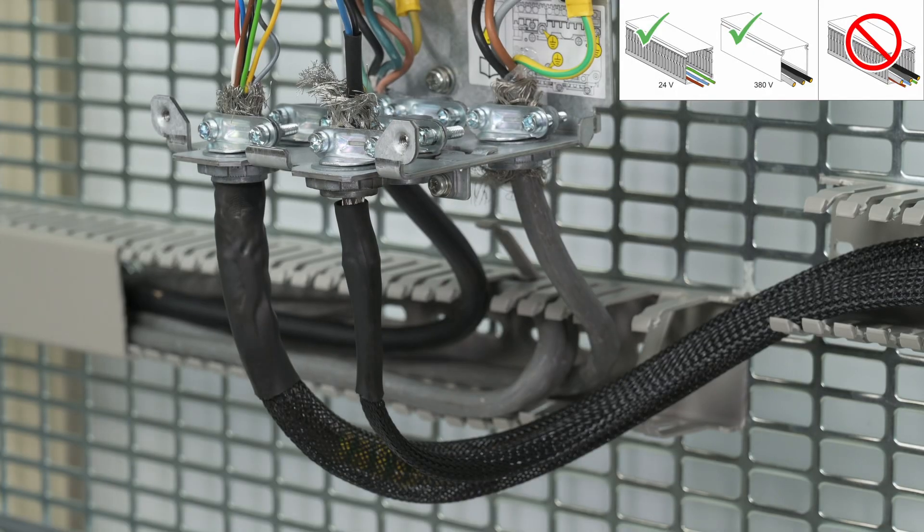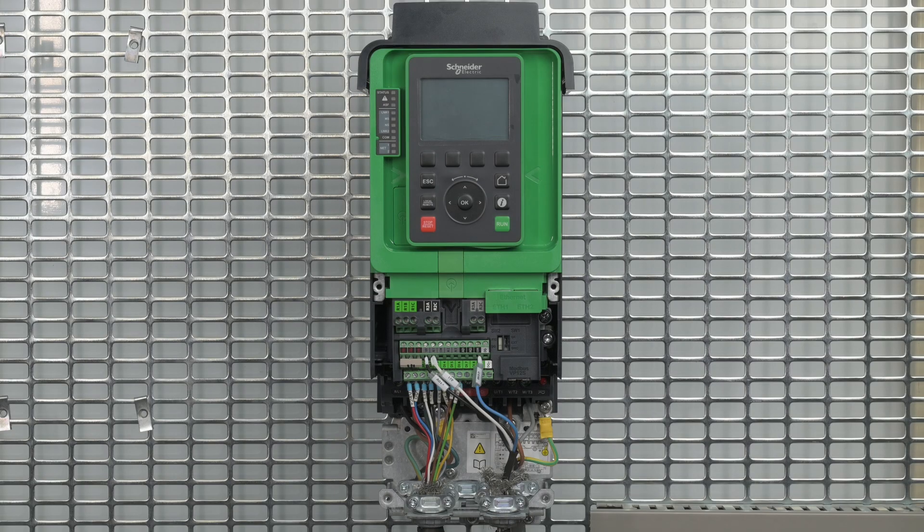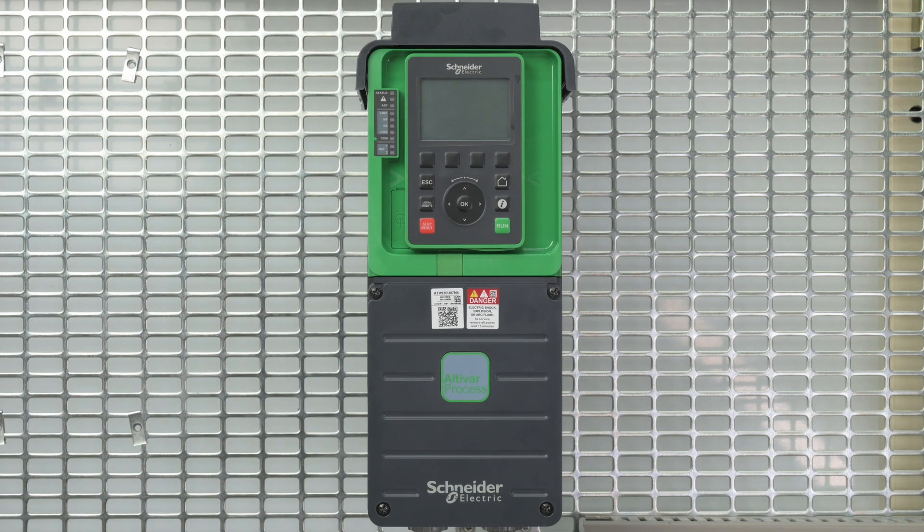Keep the power and the control cables separate to improve electromagnetic compatibility. Verify that the switch is on the default position SRC mode. Once the wiring is done, replace the cover on the drive and tighten the four captive screws.